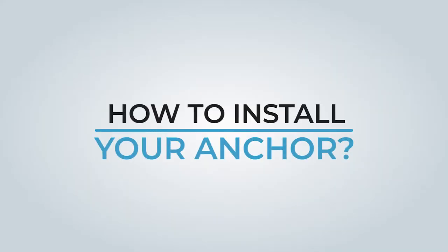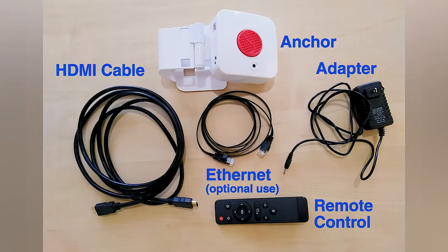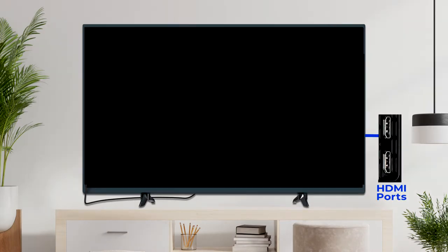How to install your Anker. Setup requires a TV with HDMI. Knowledge of whether your TV has HbbTV is optional, as is internet access through Wi-Fi or Ethernet.